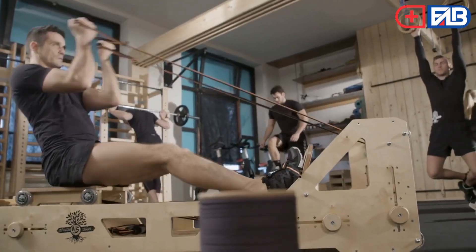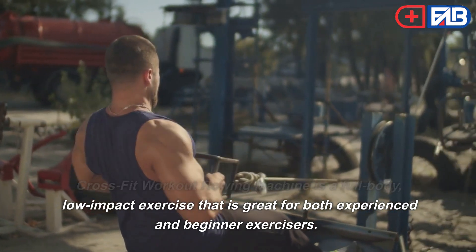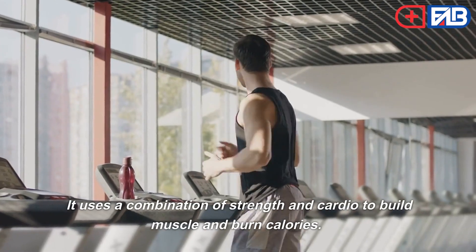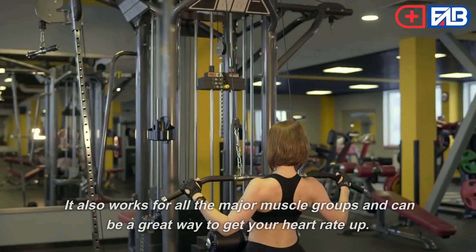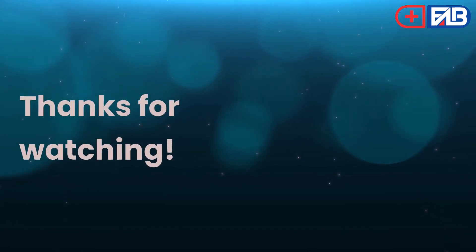Rowing Machine. The CrossFit rowing machine is a full-body, low-impact exercise that is great for both experienced and beginner exercisers. It uses a combination of strength and cardio to build muscle and burn calories. It also works all the major muscle groups and can be a great way to get your heart rate up. Thanks for watching.